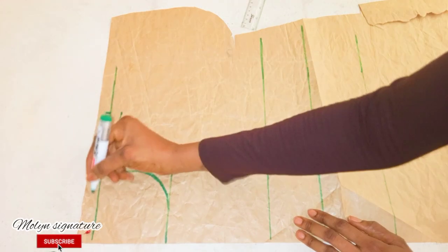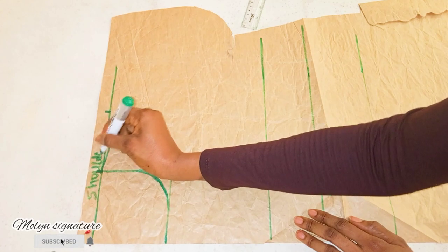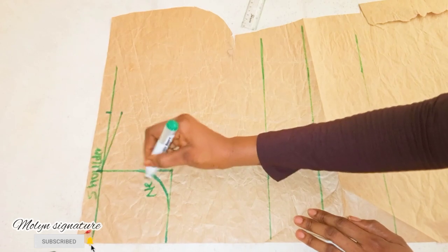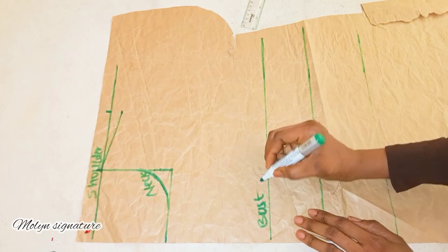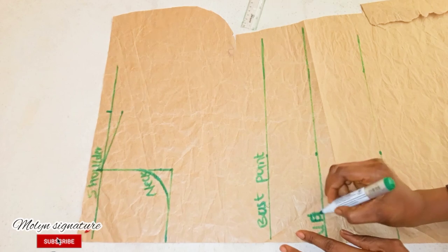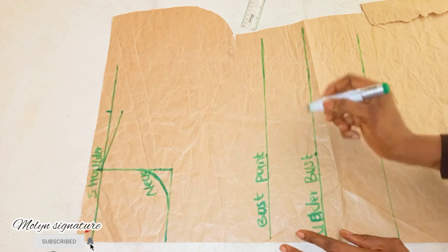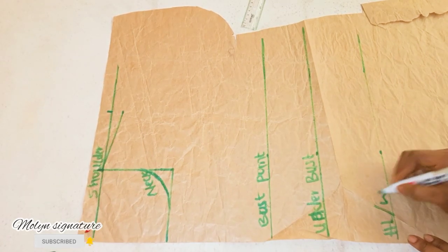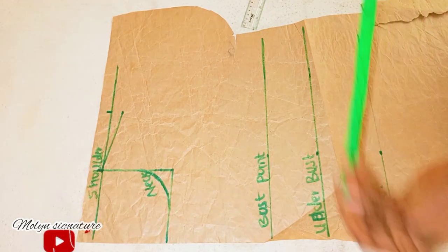I'm going to be leveling this line — this is the shoulder line, this is the neckline, this is the bust point, this is the underbust, and this is the waistline. You can also connect to the waistline.